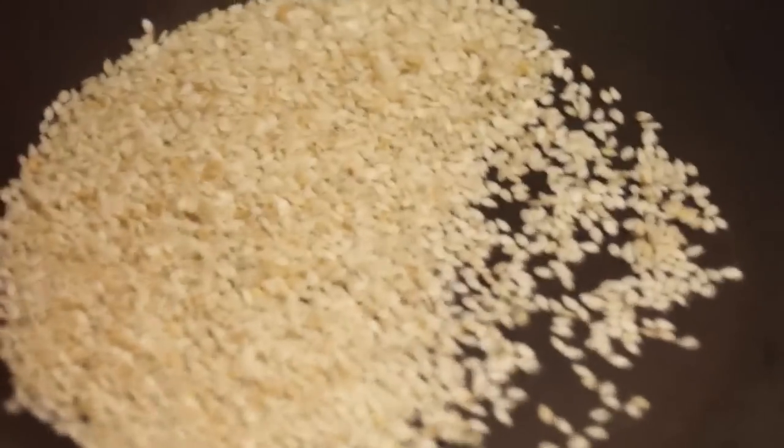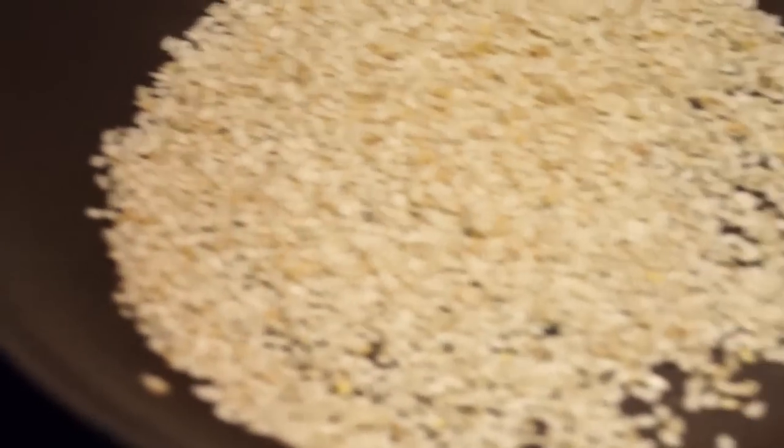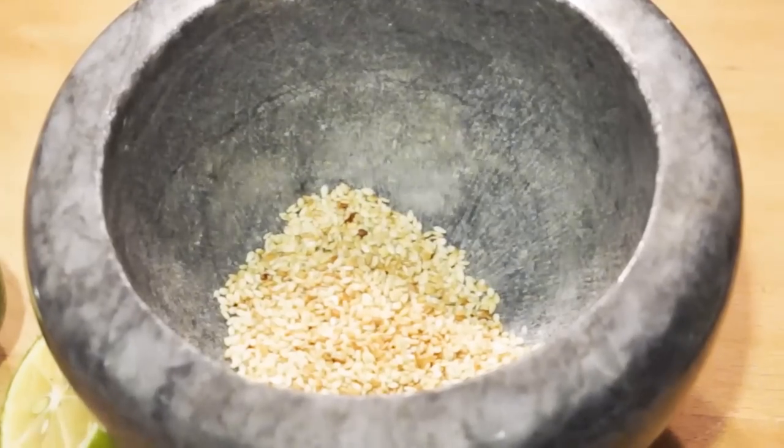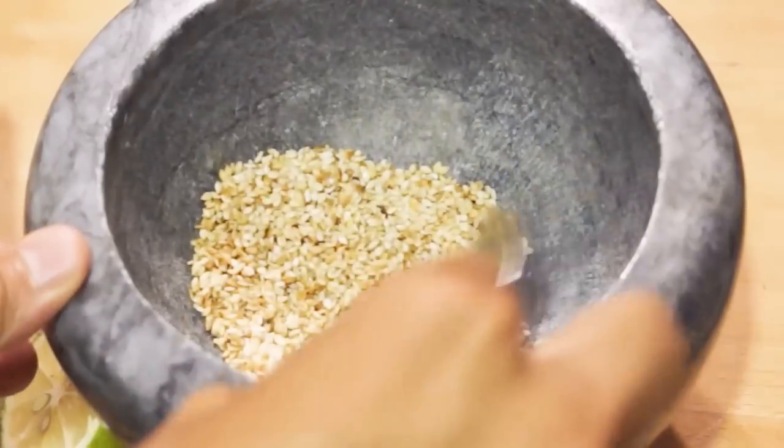We're first going to start by toasting about three tablespoons of sesame seeds on a medium-high fire until they get a little brown, or until one, two, or three of the seeds start popping — then you know it's ready. Once you've got something nice and toasted, you can see how a little discoloration happened — it got at least a little bit more brown color.